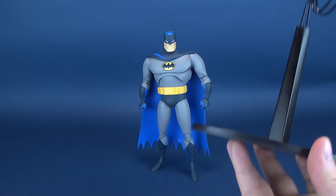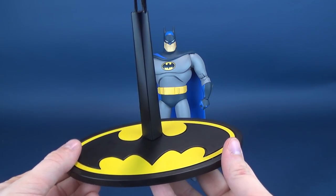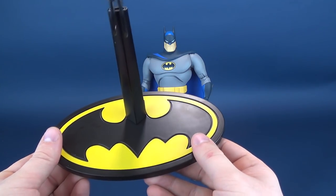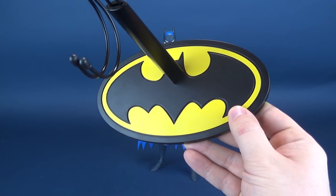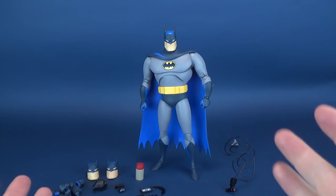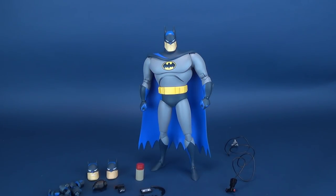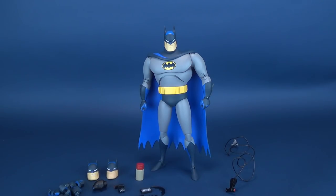The figure technically doesn't need a display stand, but as Mondo Tease continues to release more of the Batman Animated Series figures, it would be nice to be consistent — I'll probably still display the figure with the included display stand. The figure truly gets an extensive library of different accessories and swappable options.